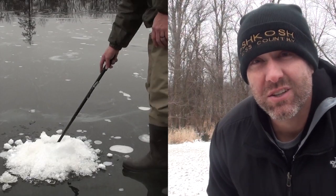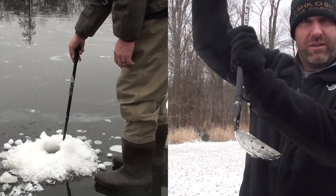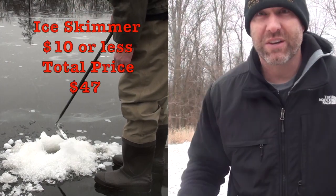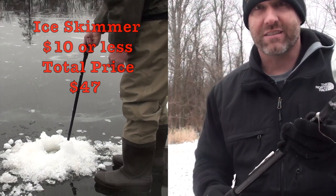After you've drilled your hole, you need an ice skimmer. You gotta reach into the hole and pull out all of the ice shavings that you drilled, and an ice skimmer will get that out. This was under $10, and this is a really nice one because it's metal and it's telescopic.